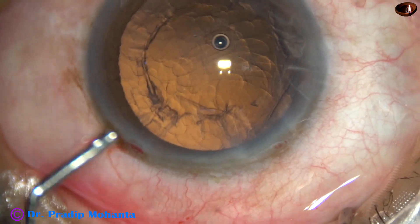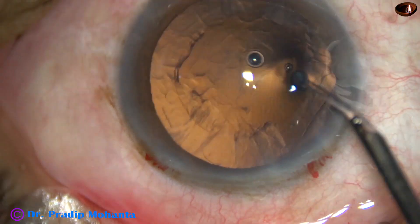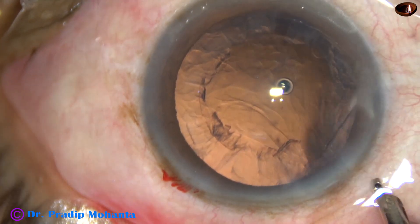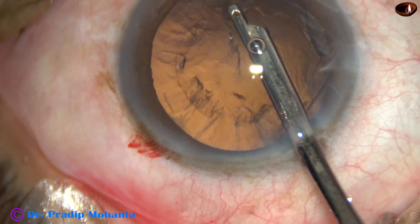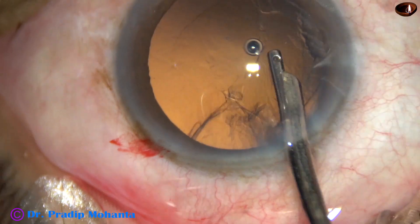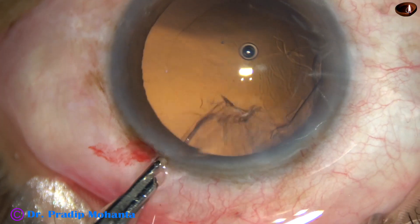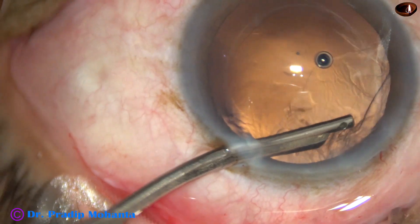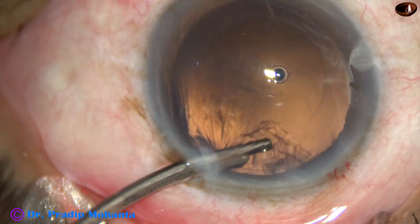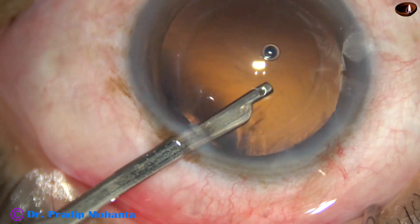And now, this is SPMC. A 23-gauge Simcoe cannula is being used to clean the cortex. The Simcoe is attached to a glass syringe. Since there is only one side port, I am using the Simcoe for removing the sub-incisional cortex going through the side port.